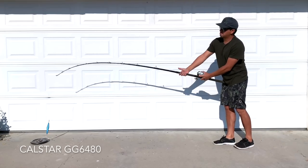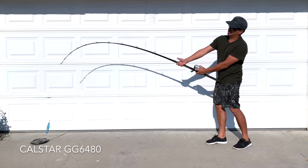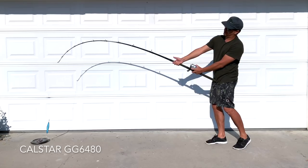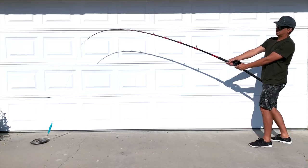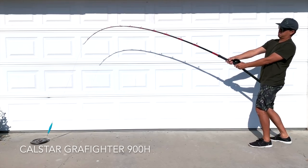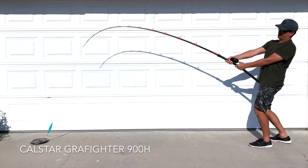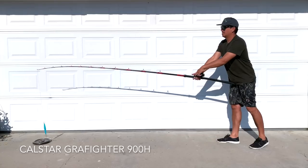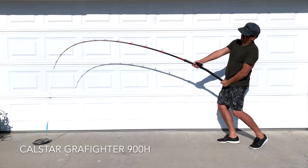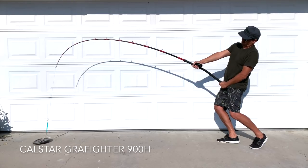Here's the Calstar GG 6480 — the eight foot rod. I would consider this bend more 70-30. You can really see how you'd have good leverage with the shorter eight foot rod. And for good measure, here's my old surface iron rod, the Calstar Graphiter 900H. I would say the bend on this rod is closer to the Seeker Alua Skinny Butt — about an 80-20 style bend. If you take a closer look at that handle you can see how it's bending right through that grip section.